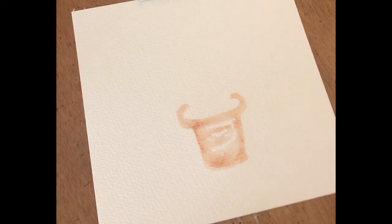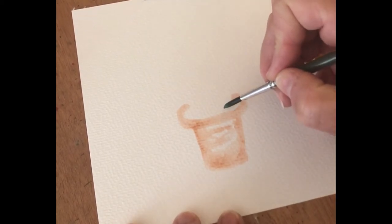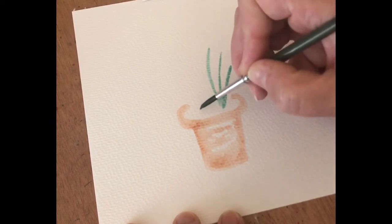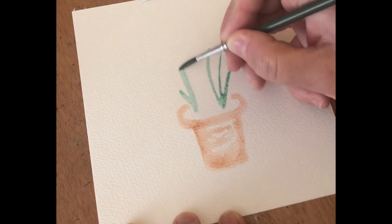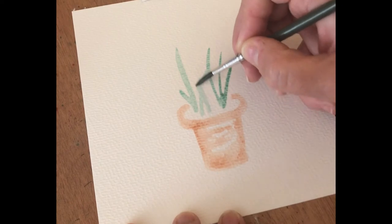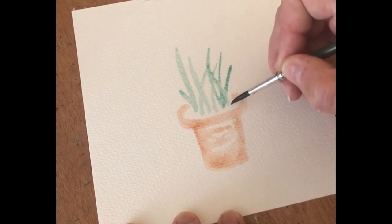Then we can add in some lovely lavender leaves. Take up a paler green to begin with, and — not getting too close to where you've just painted your little pot — just push that paint away so you get those lovely spear-like leaves. You can crisscross them over a little bit; that's absolutely fine.